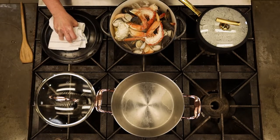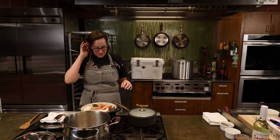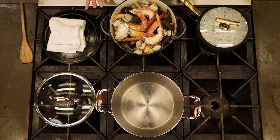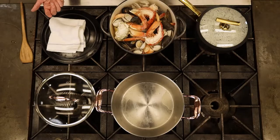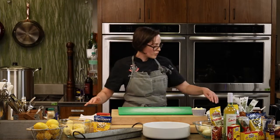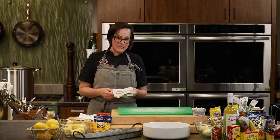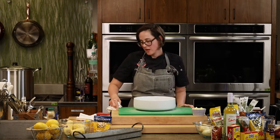That pot is absolutely killing it. This five-quart cast iron Dutch oven is the workhorse of this kitchen — it's $39 at HEB. You could do anything in it. I'm going to get set up to plate — I'm starving. All I've had today was some dates and some Starburst during setup. Alright, here we go.